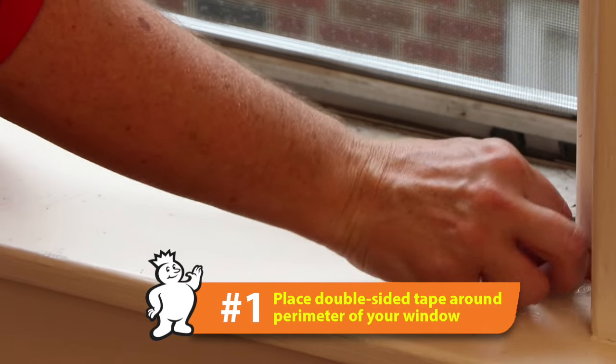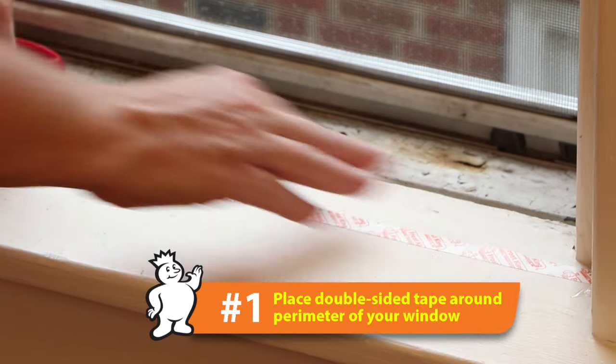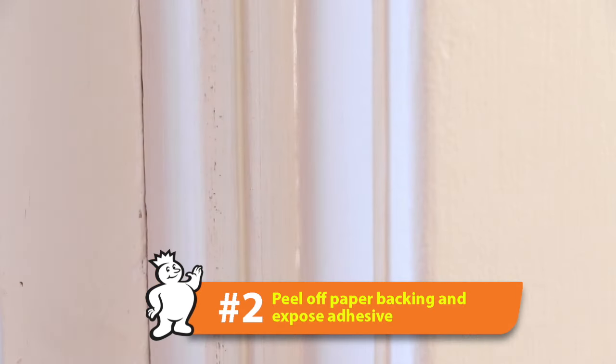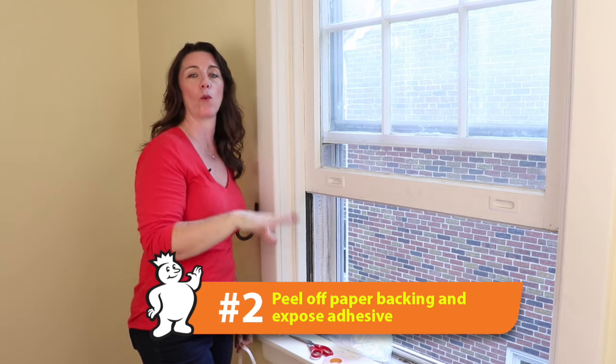Apply the Frost King double-sided tape around the perimeter of your window. Next, peel off the paper backing so you can expose the adhesive all the way around.